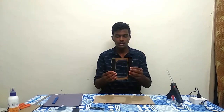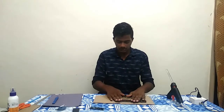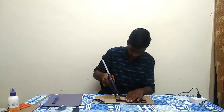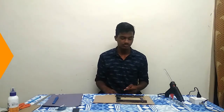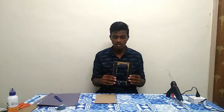So guys, let's go back to the back of the piece. I'm going to show you the piece. We are going to cut the procedure. We are going to insert a photo from the top.